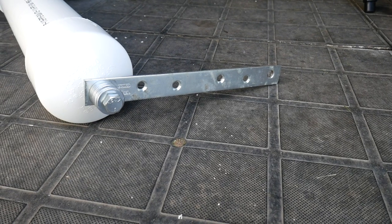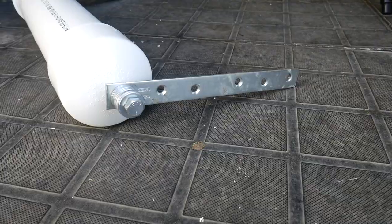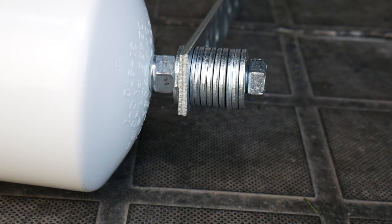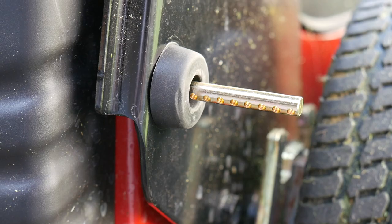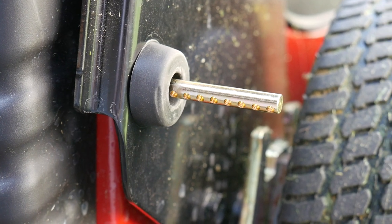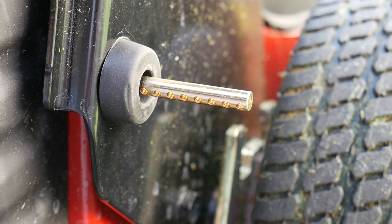Once I found the final brackets I wanted to use, I used washers as spacers to hold the bracket as tightly as possible while still allowing it to spin freely. For the top portion, I put a pin through the existing holes in my mower.